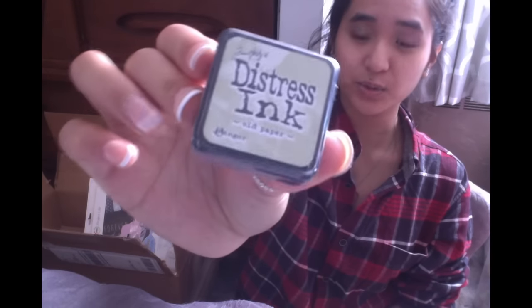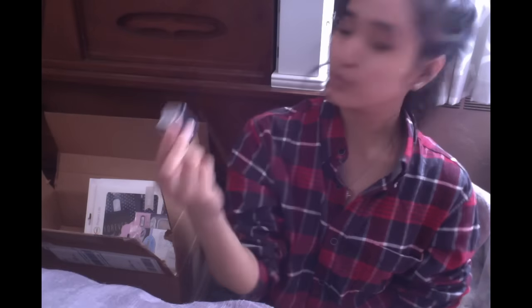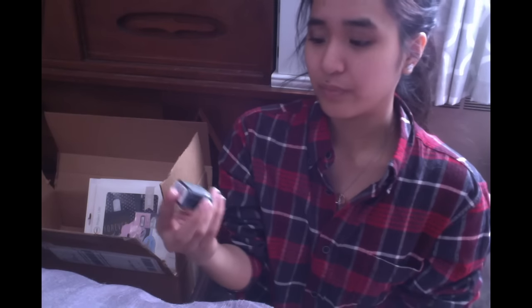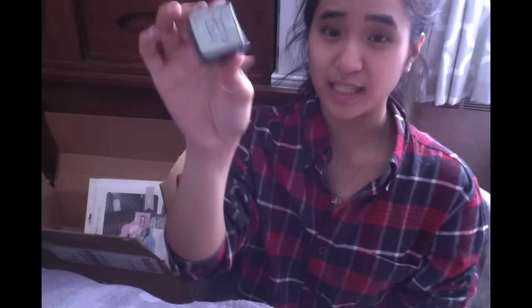Next I've got a Tim Holtz Distress Ink in Old Paper. I picked this up because it was on sale and I've been liking the whole vintage paper look. I'm kind of new to Distress Ink so I wasn't sure which color to pick — I figured Old Paper would look like old paper. Let me know what your favorite Distress Ink is because I need to pick up more. I've seen so many YouTube tutorials with people using these and I'm jealous.